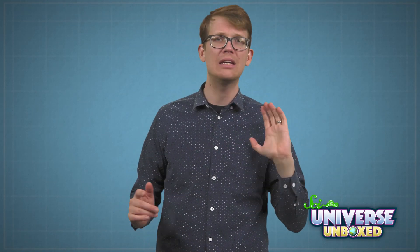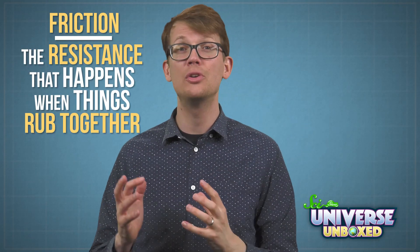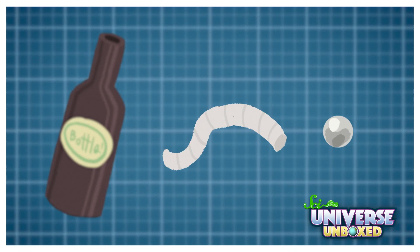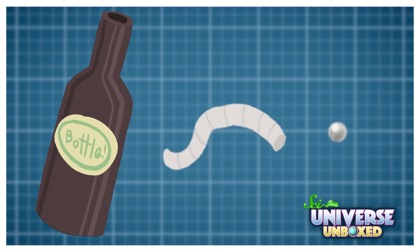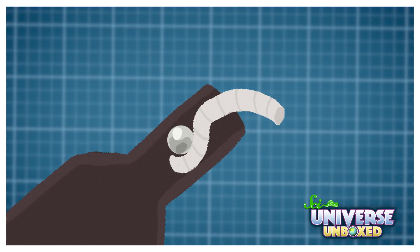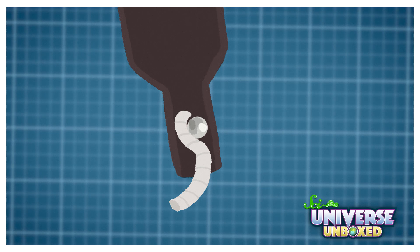The illusion works because of friction. Friction is the resistance that happens when things rub together. In this trick, there's friction between three pairs of things: the ball and the rope, the ball and the bottle, and the bottle and the rope. They work together to keep the ball and the rope from coming out of the bottle, even when you flip the bottle upside down.